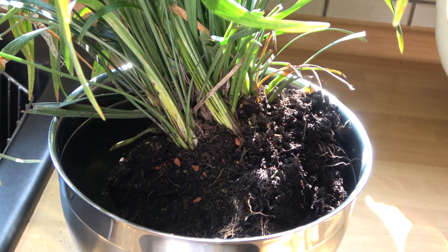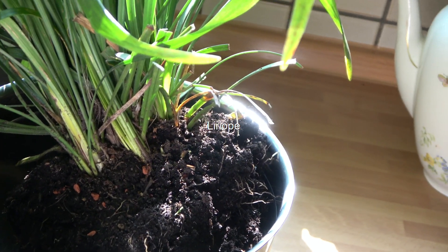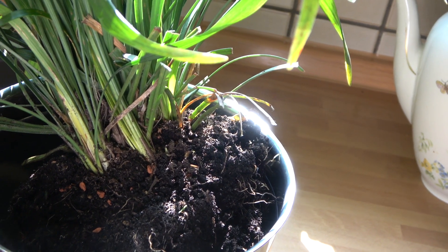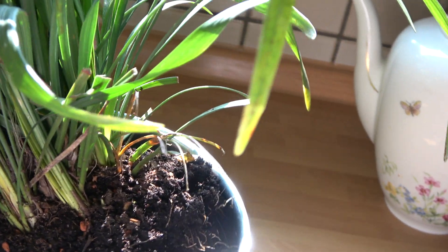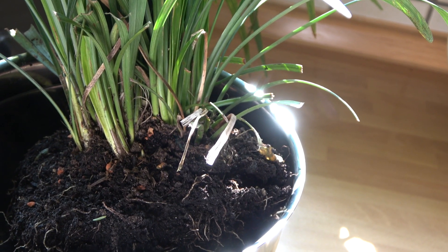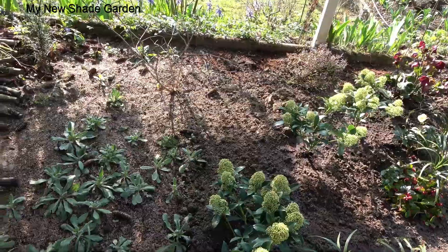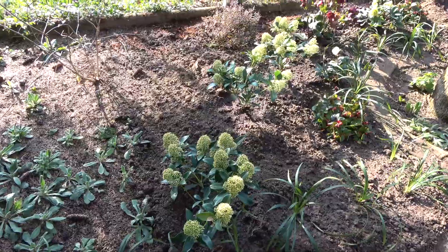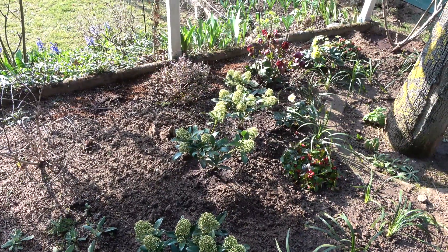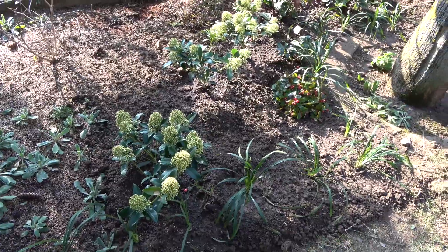This is the liriope that I just took off from one of my containers on the terrace. It is a bulb — it's perennial and it has very beautiful purple flowers in early summer, late spring. I'd like to soak it in water. This one is very pricey, so I'd like to take it apart and use it as a border around the shade garden. I'm almost done with the shade garden. I transferred most of the plants from containers on the terrace, like the hellebore, the white skimmia, and the tea berries. And I divided the liriope and used it as a border.